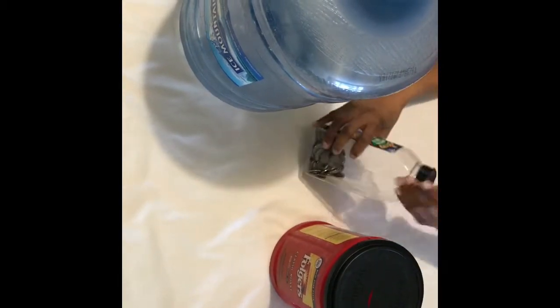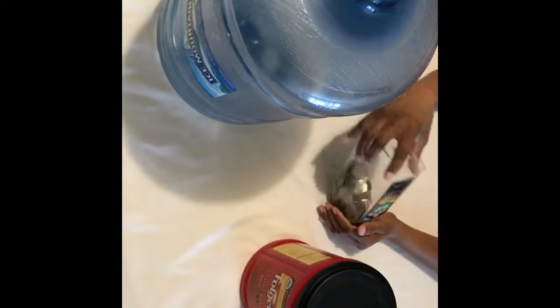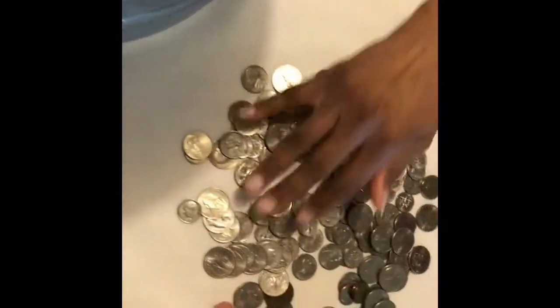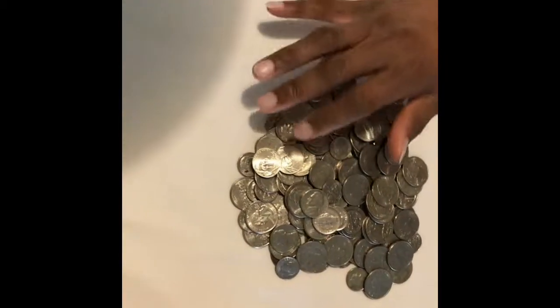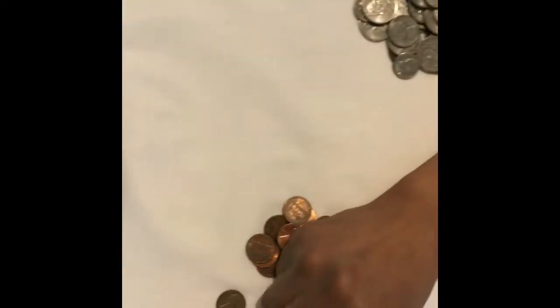This seasoning container right here has silver coins — nickels, dimes, quarters — close to $25, but actually it's $23.15. And then in my coffee container, look at this — this is the stuff, y'all. I think this is like a dollar eighty or so.